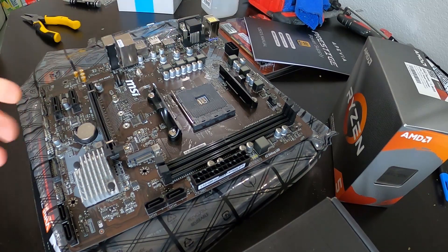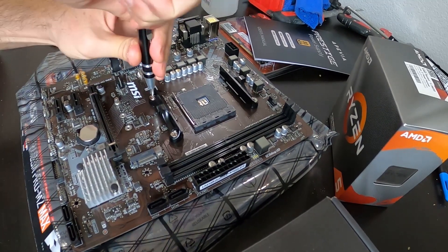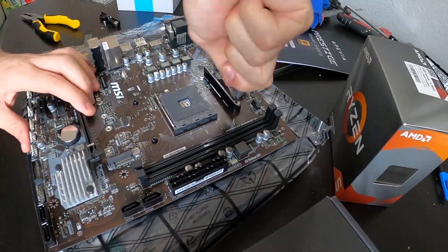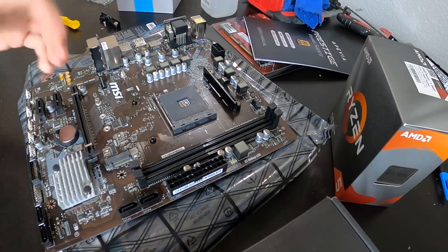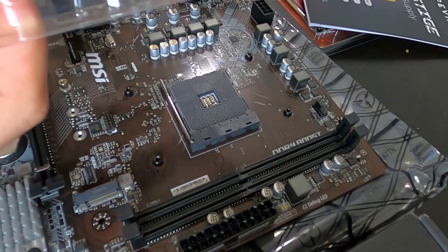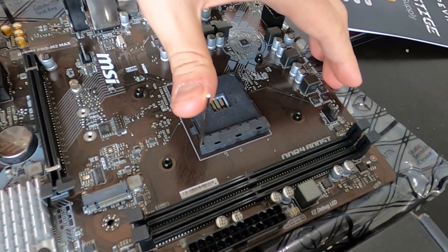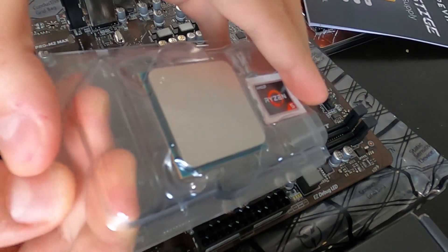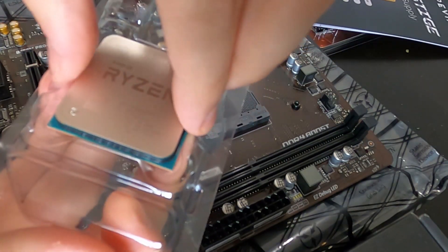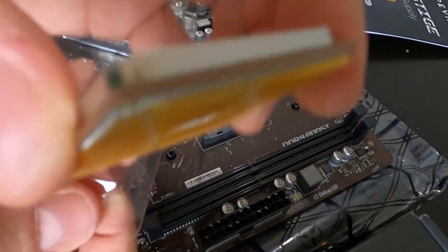This is where the CPU goes. Before we install the CPU we want to remove the brackets here. We're going to open the CPU — we're not going to touch the bottom. First we release this arm, just push it upward and push it back. Now grab the CPU from the cutouts on the sides for your fingers so you don't touch the contacts. There are very delicate pins at the bottom that you don't want to bend.